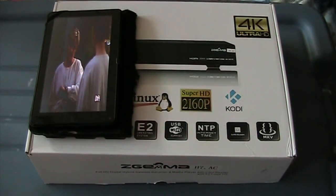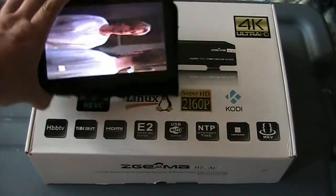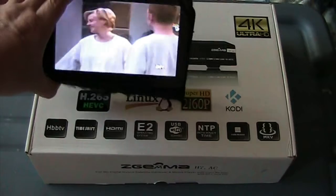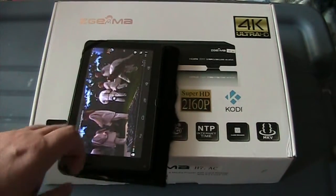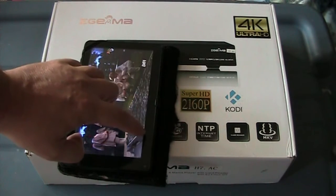I'd like to show you some of the streaming capabilities of the Z-Gamma. I'm just going to use my cheap RCA tablet that I bought from Walmart, and I'm just streaming this over-the-air channel in VLC.